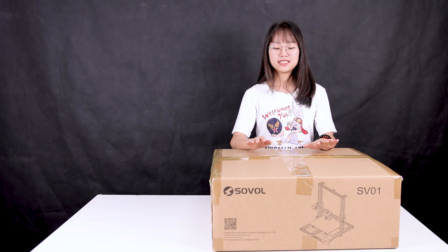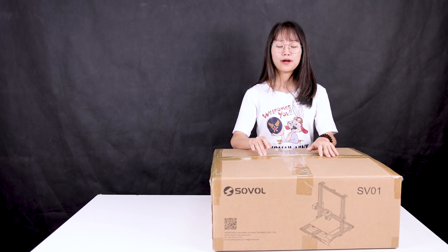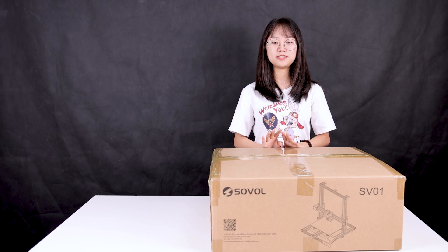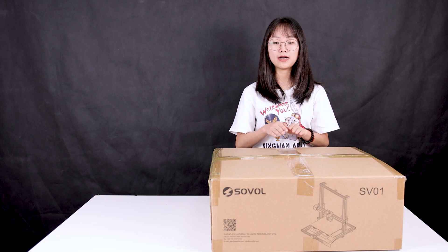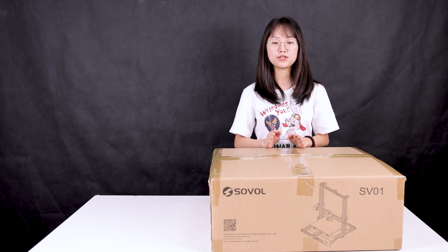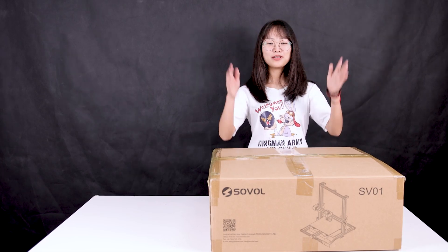Because there is an upgrade filament run-out sensor for the SV01, and we have received some messages from Sovol SV01 users asking about the installation for the upgrade filament run-out sensor. So we decided to redo the unbox video for it. Now let's do it.